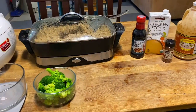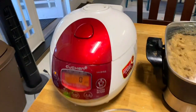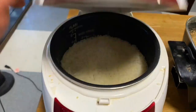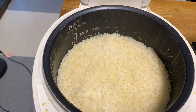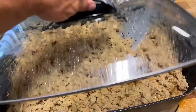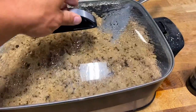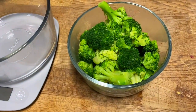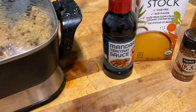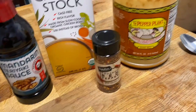Alright guys, we can see I'm all done. So here we are — I got rice, fresh rice, got my nearly seven pounds of ground turkey, broccoli, some teriyaki sauce, chicken broth, red peppers, and hot sauce.